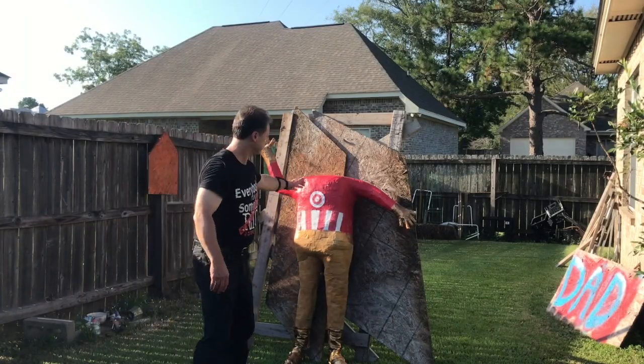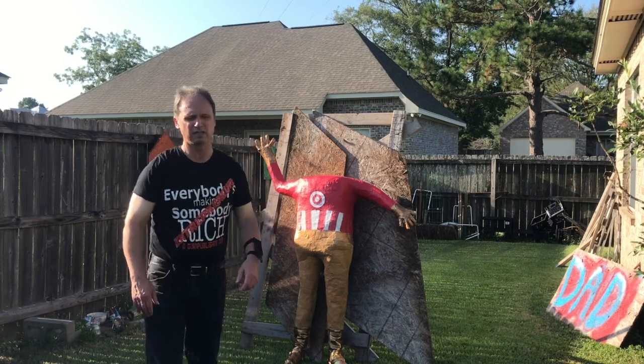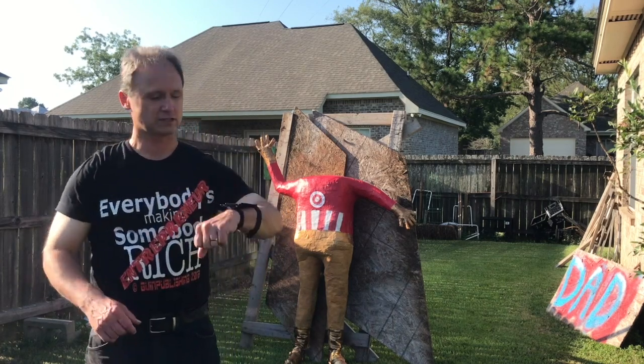My wife works at Target and this is a Target display that she made. No offense against Target — I like Target.